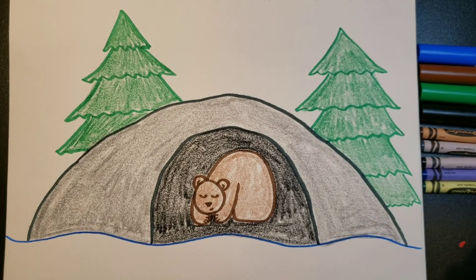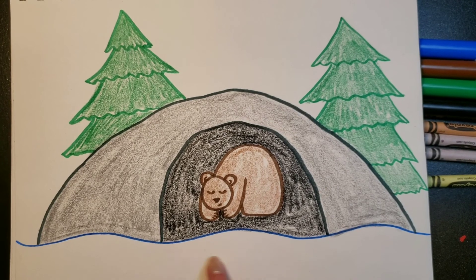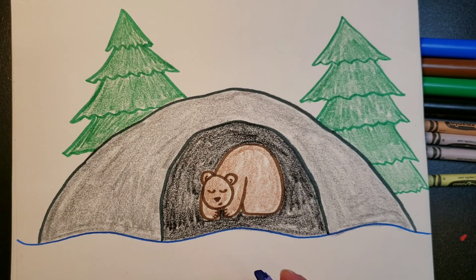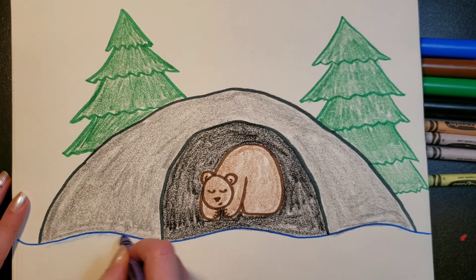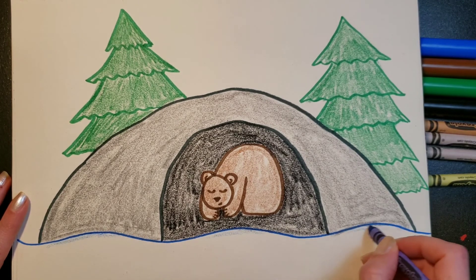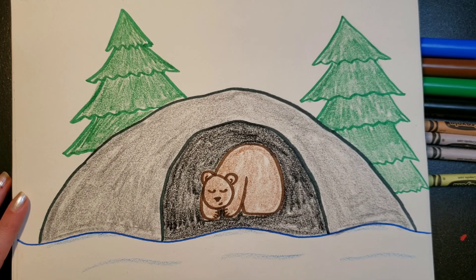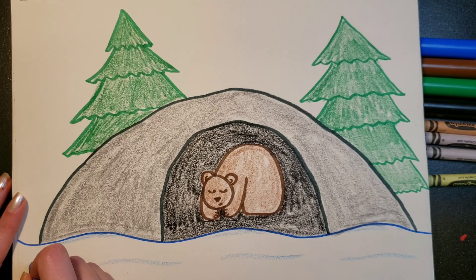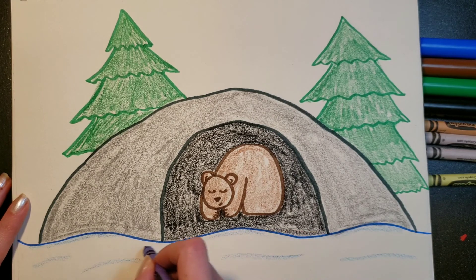The last thing we're going to do is color just a little bit of blue on the bottom where the snow is. Snow is white so we don't really need to color the whole thing blue, but we're going to put just some lines. I'm going to color a little bit at the top here and do some wavy lines down here just to make it look kind of snowy and hilly.